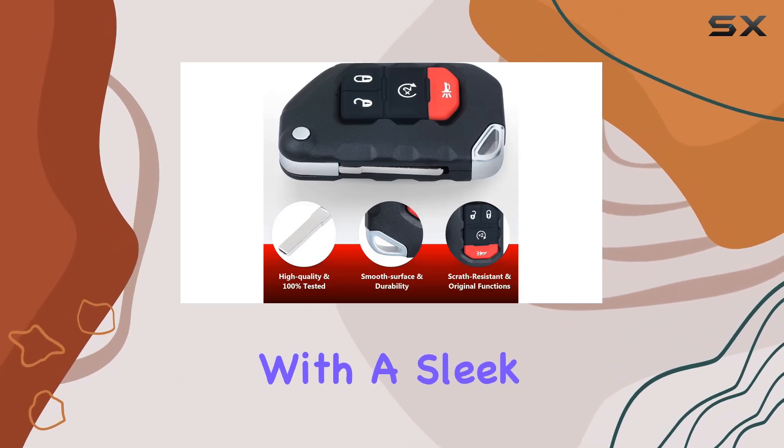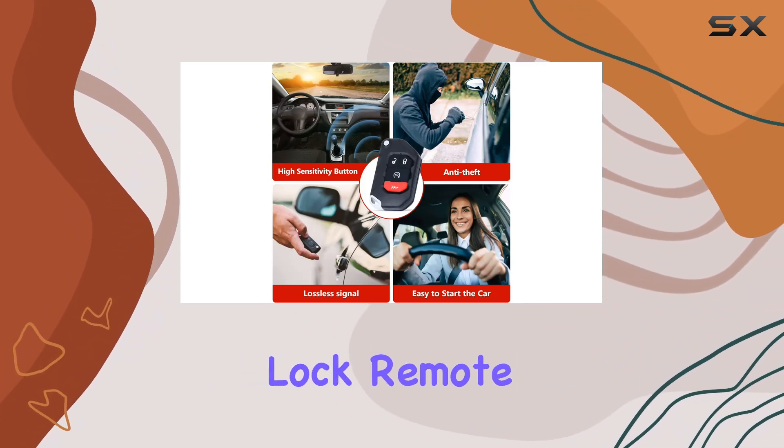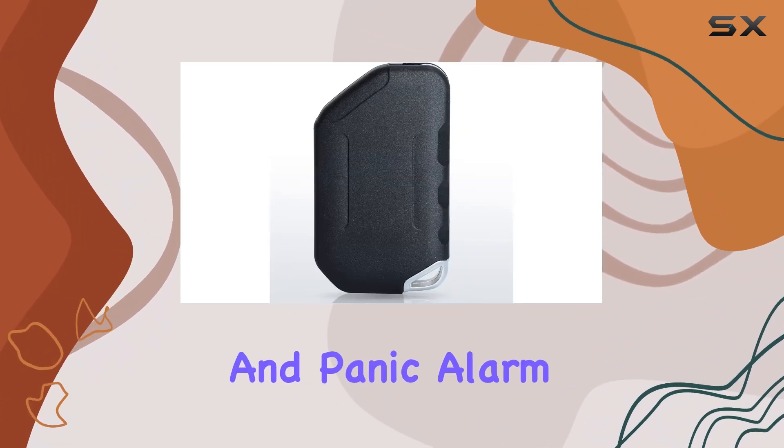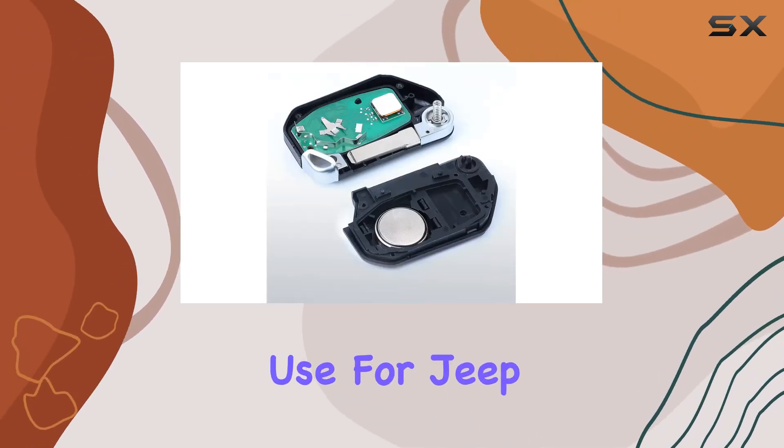On to functionality. With a sleek flip design, this remote boasts four buttons: unlock, lock, remote engine start, and panic alarm. It's a mirror image of the original, ensuring familiarity and ease of use for Jeep enthusiasts.